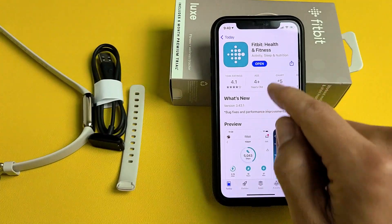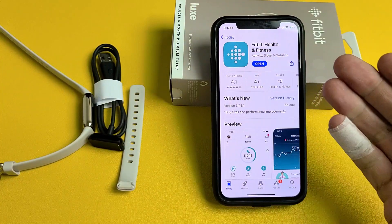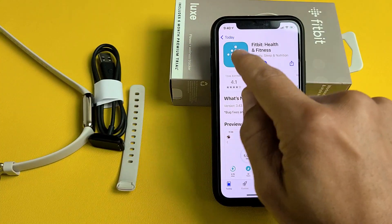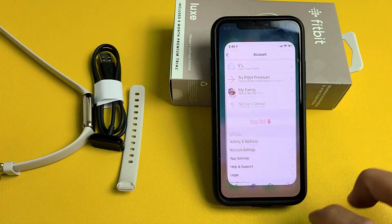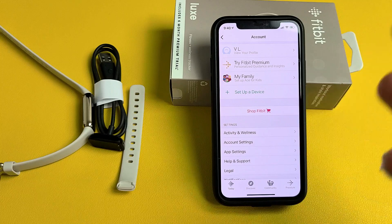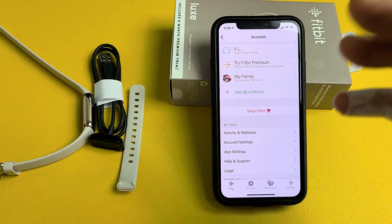The first thing you want to do is go ahead and download the Fitbit app. Go to your App Store or your Google Play Store and download it. Once you download it, open it up. You will have to sign in — if you don't have an account, go ahead and create one. Make sure you're signed in.